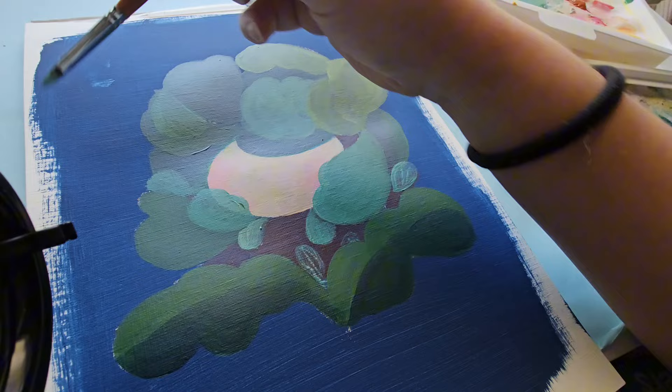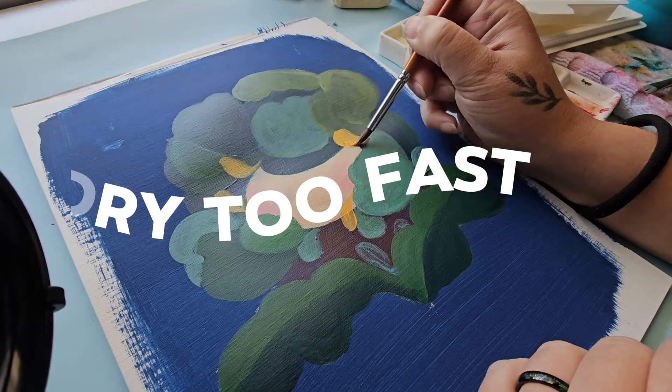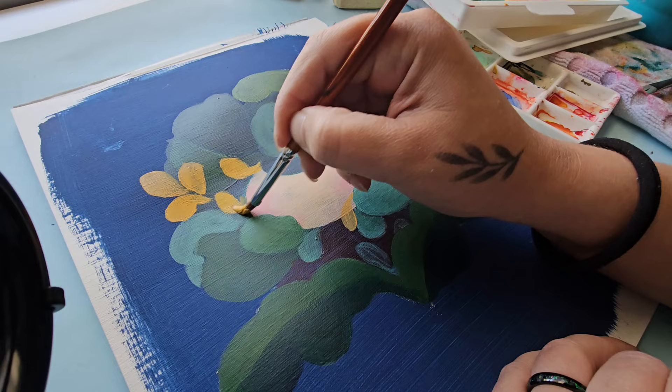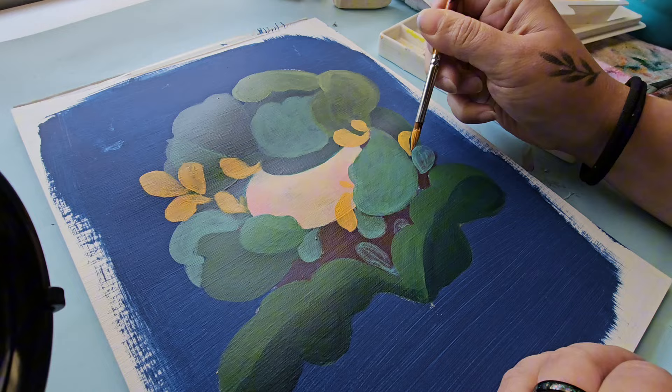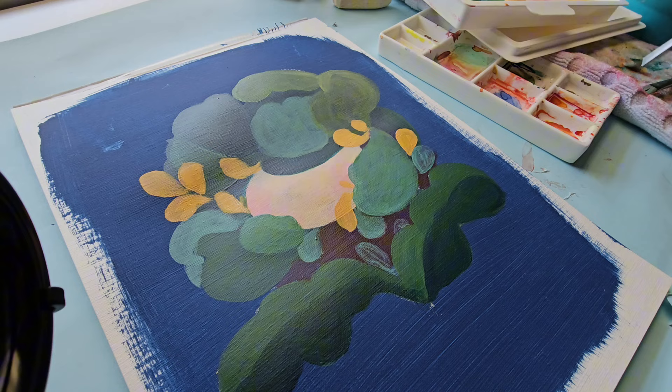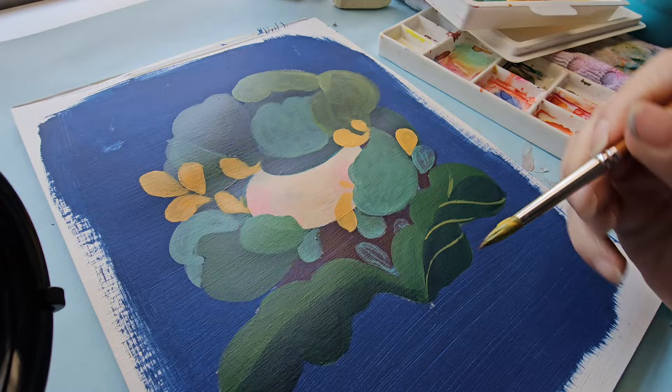This takes us to the next issue: acrylics dry too fast, and because of that you can end up wasting paint. Even though acrylic paint is one of the more inexpensive mediums, good quality acrylics do cost money. And acrylics don't run as much as gouache or watercolor, which means you can't cover larger areas with the same amount of paint — so the inexpensiveness kind of cancels itself out.